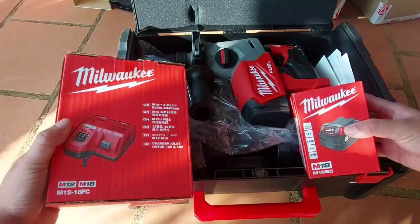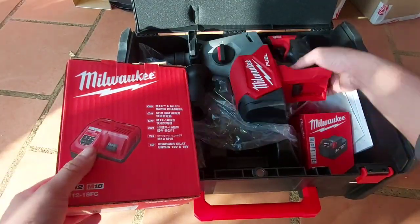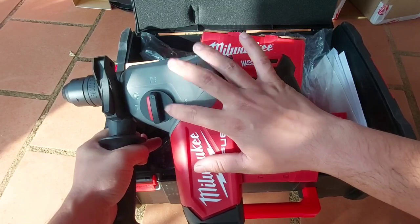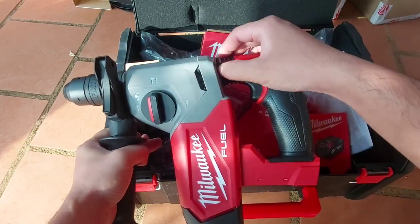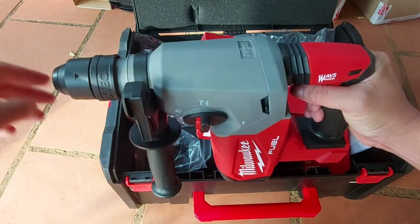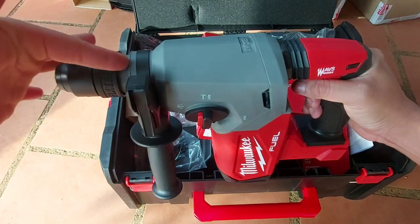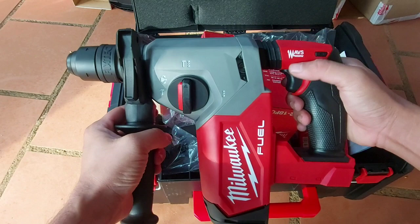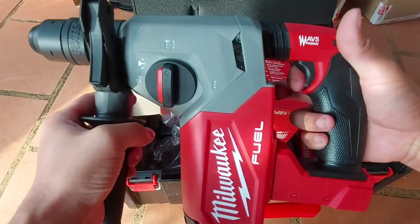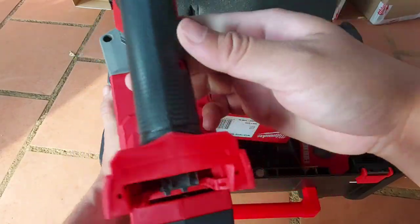Anh em nào xài bê tông của Miu thì yên tâm luôn. Bảo hành bao nét từng cm — nếu anh em có gãy búa trong con bê tông này thì hãng cũng sẽ thay mới cho anh em luôn, nguyên cụm. Trong quá trình sử dụng nếu bị nứt, gãy phần nào thì sẽ thay nguyên cụm mới. Bảo hành chính hãng rất là tốt. Có chống rung, cò rất mệt — 4 chức năng, có chức năng đục luôn. Mẫu khá là đẹp, chữ Miu lớn.